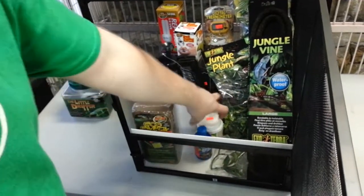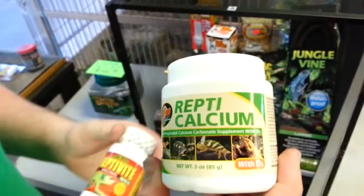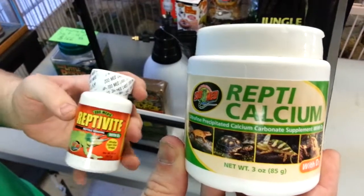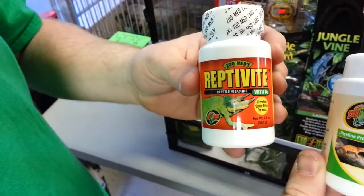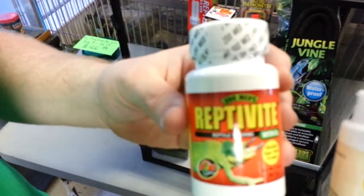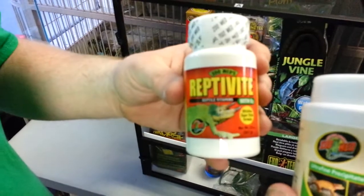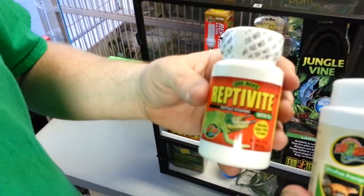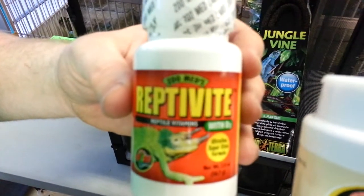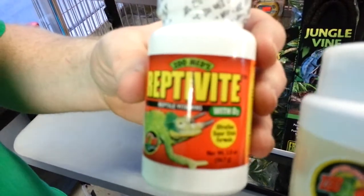When we feed our chameleons, we make sure all their food is dusted with ReptiCalcium every single feeding — even if it's three feedings a day, which we recommend for young baby chameleons. We also recommend Reptivite at least once a week; we have a saying here called Mineral Monday as an easy way to remember it. You can do it up to twice a week, but you don't want to overdo it — you can overload your chameleon on minerals and it can actually do more harm than good.